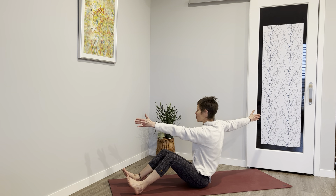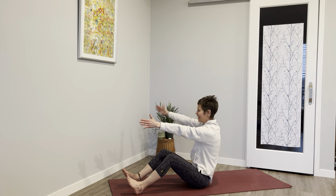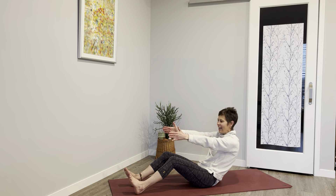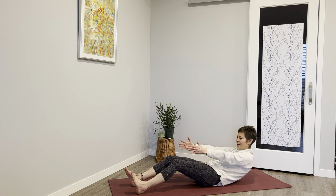One more breath. Bring that left hand forward, right arm goes back and you just go to your level, lift in that heart. One more breath. Bring that right arm forward, a slow move back and down — feel the gathering trying to hold you in place, coming to half boat again.